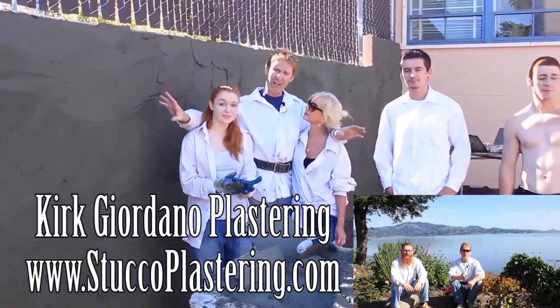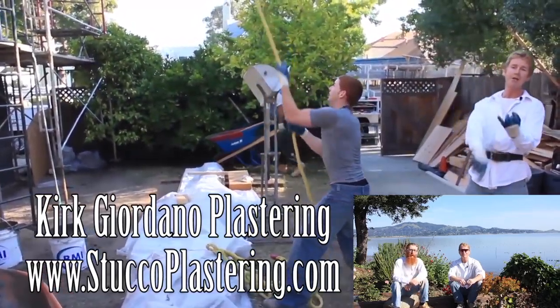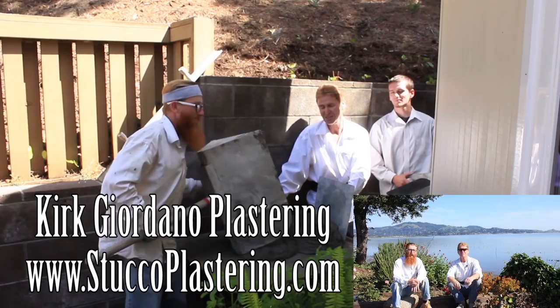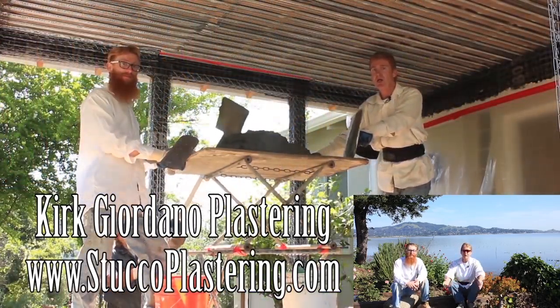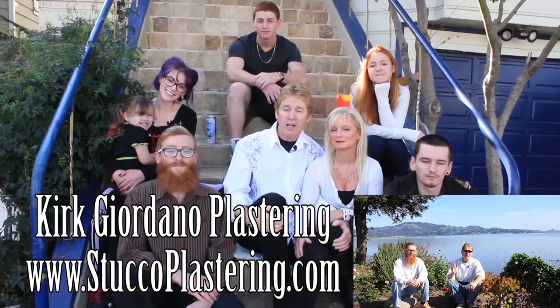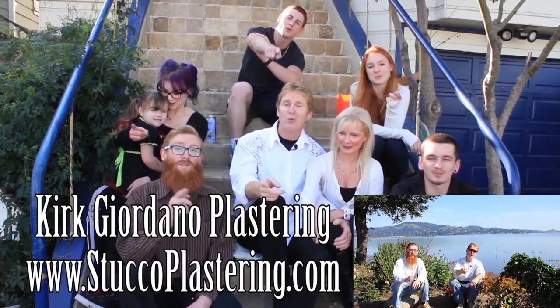We thank you for watching and I really enjoy all your comments. If you guys like this video, please click the like button down below. And if you enjoy what we do, subscribe to our channel so we can keep making these videos for you. My name is Kirk, and Jay. We thank you for watching, and from the entire Giordano family, we'll see you on the next one.